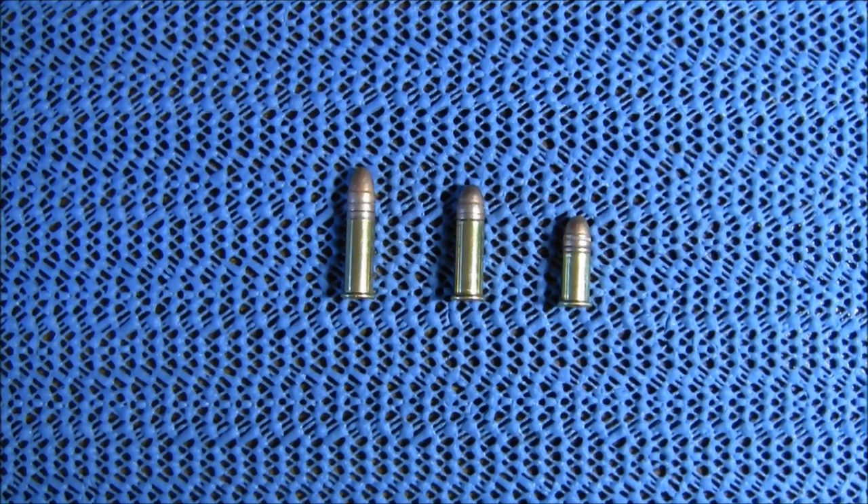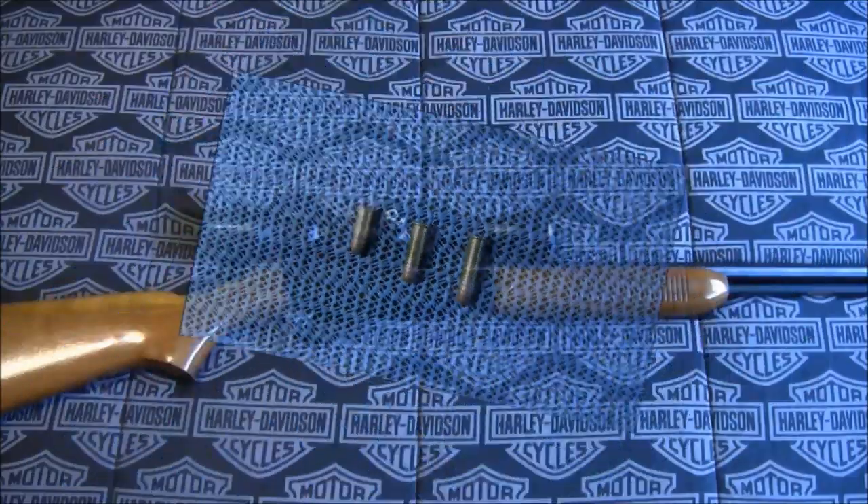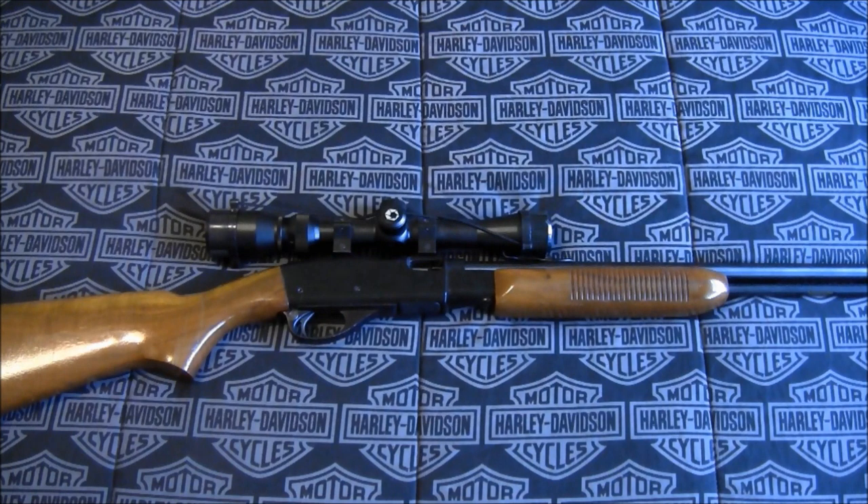This firearm is tube-fed and the tube holds 22 of the short, 17 of the long, and 16 of the long rifle. From what I can understand from the codes that are stamped into the receiver of this rifle, it was manufactured in November of 1973.